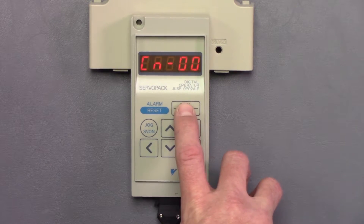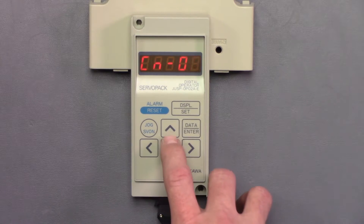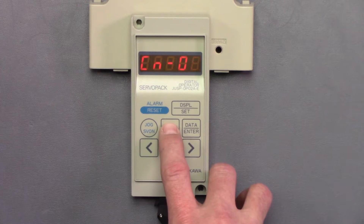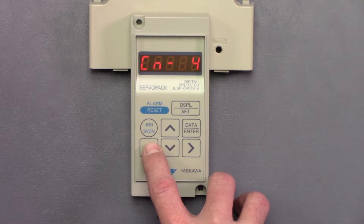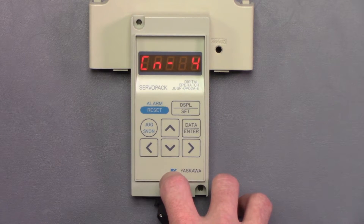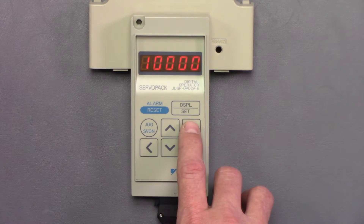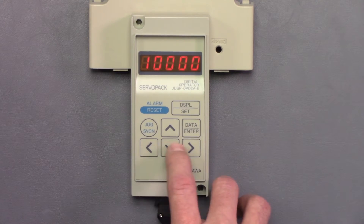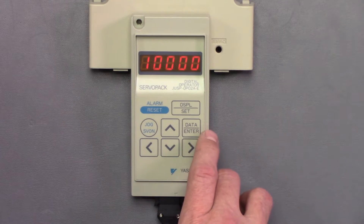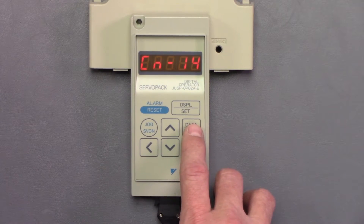We'll hit display set to go into the UN mode where we can use the arrow keys to go up into different CN functions. Once we have the CN function that we want to go into, we can hit data enter. And then from there we can modify the parameters. Once we're done modifying, hit data enter to get back into the CN mode.